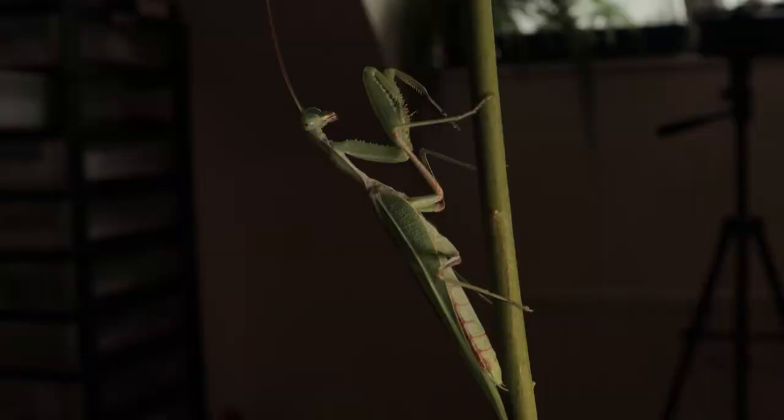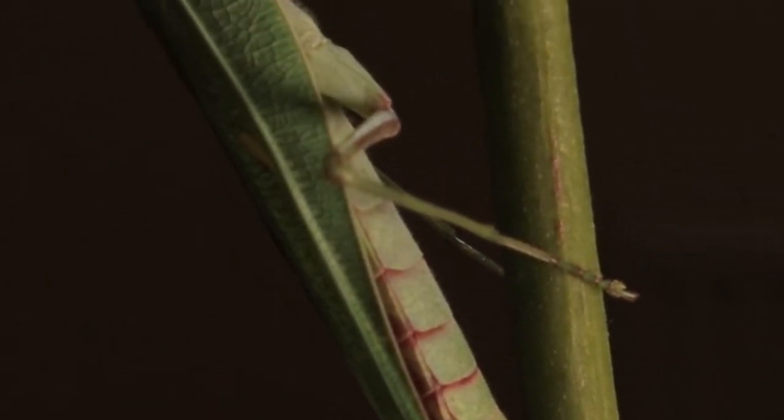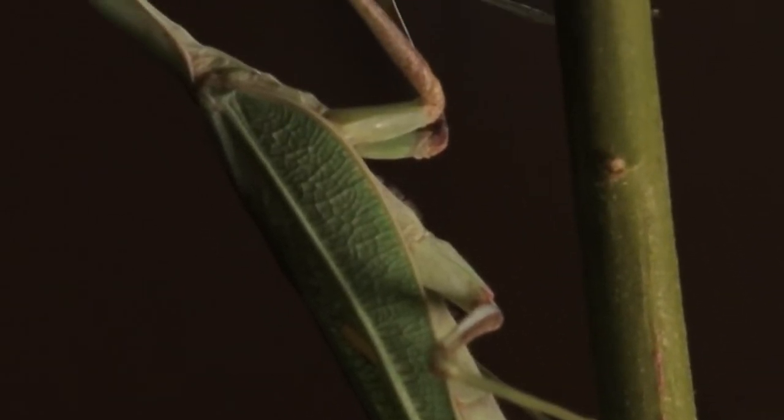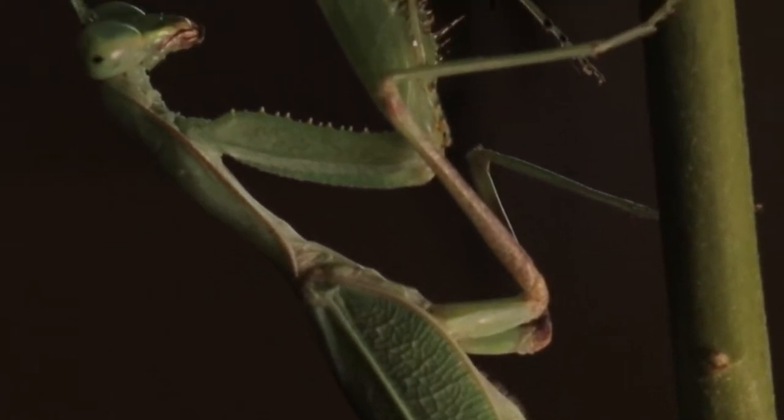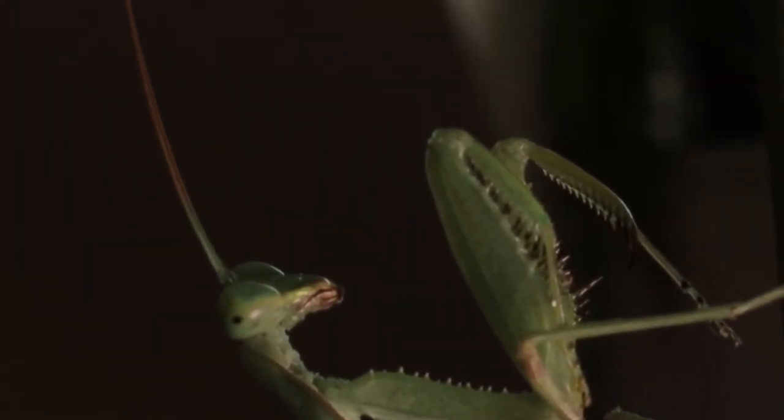They'll go through their molts quicker, reach adulthood quicker, and inevitably have a shorter lifespan — so I'd rather keep them happy and fed as and when they need it, so you can enjoy them for longer. This guy must be getting on now, probably coming towards the end of his life. I got him at the same time as a few others I mentioned in a previous video when quite a few of my mantids had passed away. He's fast approaching a year now.